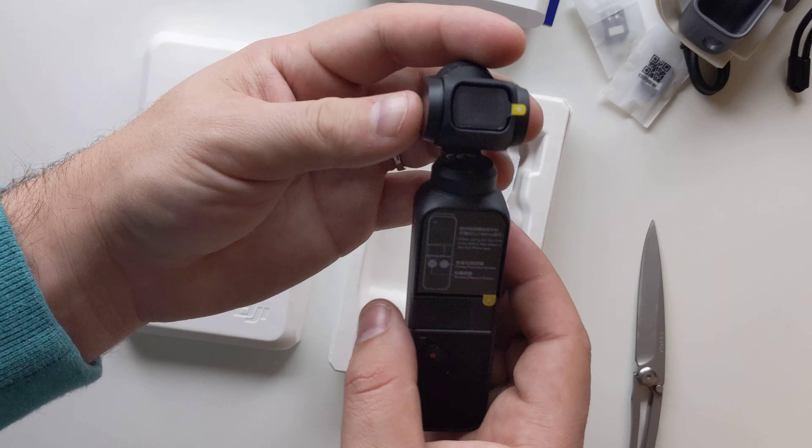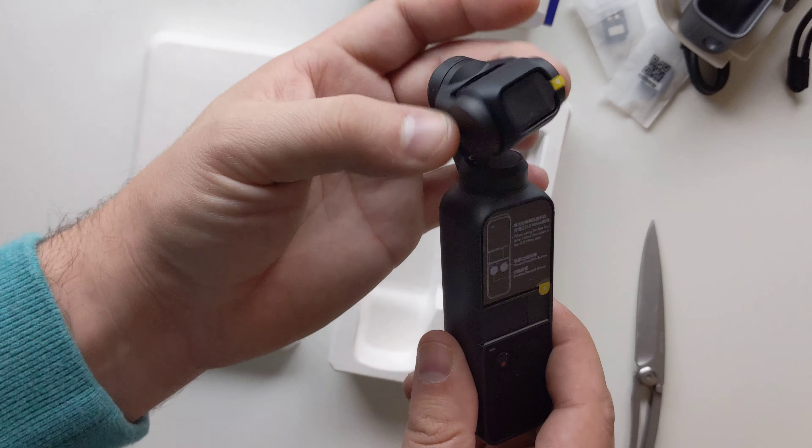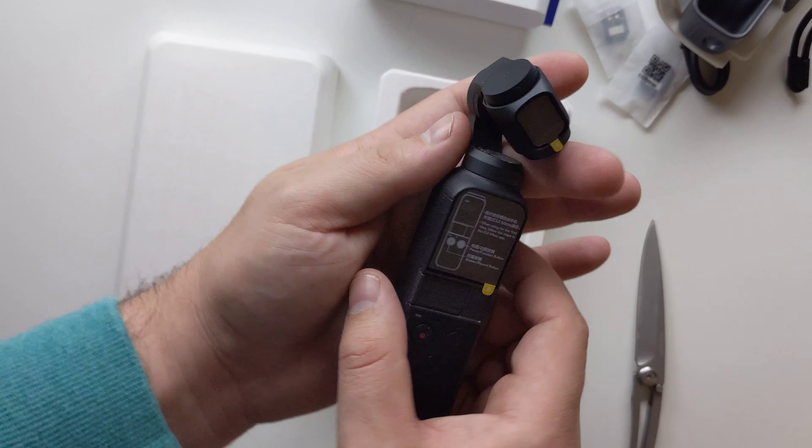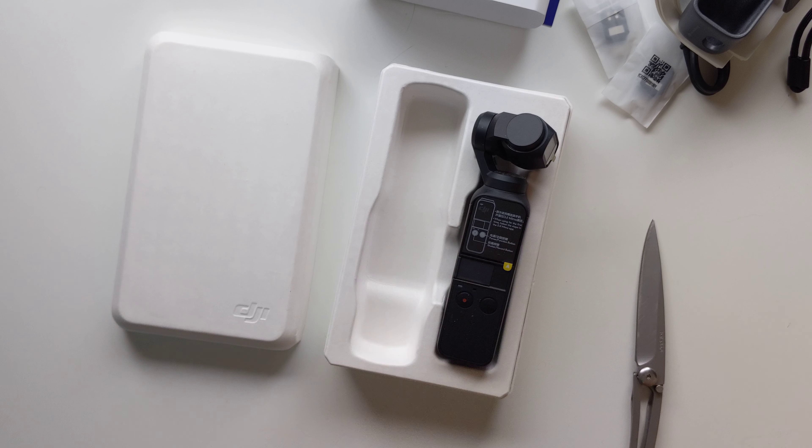More so what you guys came to see is this little gimbal — the 3-axis stabilizer right here. It looks phenomenal. I really can't express to you how tiny it is. It really does look good. I'm going to see if I can find the Osmo Mobile 2 that I have and do a side-by-side for you guys.